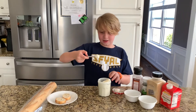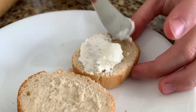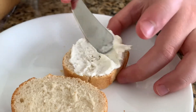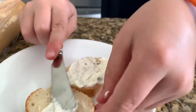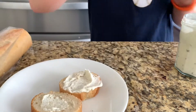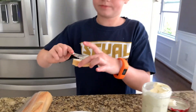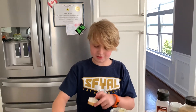It looks like ice cream. Okay, that looks good.